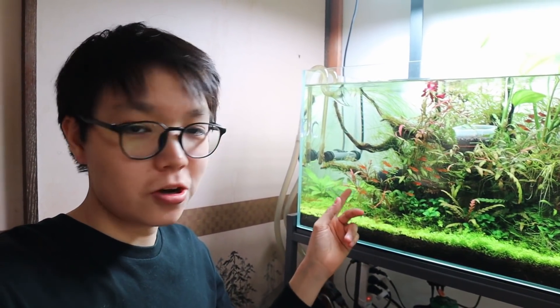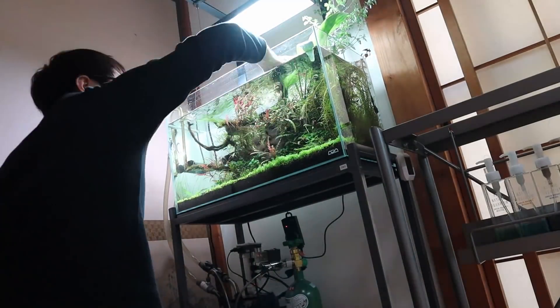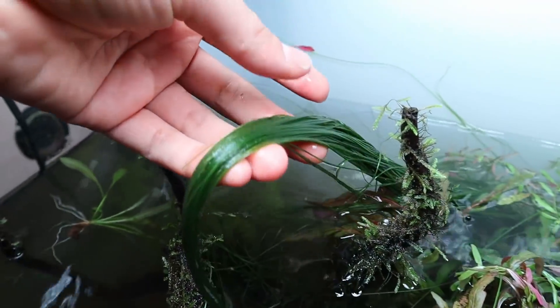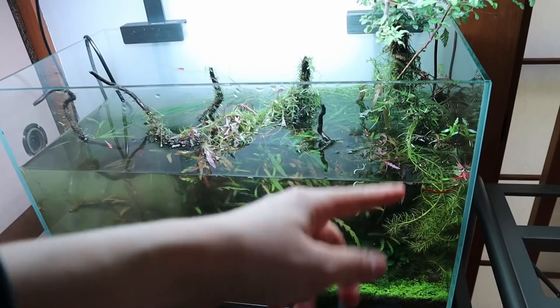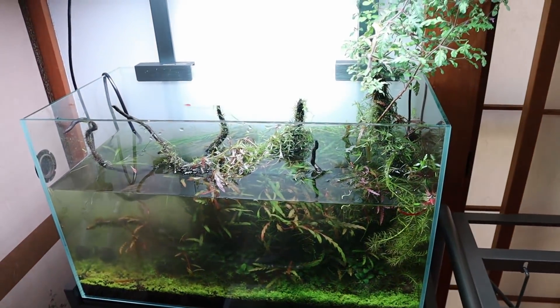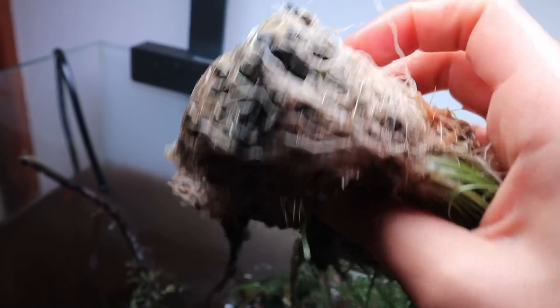Alright, so it's finally time to tear this tank down. I'm going to start by taking out as many fish, shrimp, and otocinclus as I can, then take the plants out. I've clouded the tank up a bit trying to take out some of the Eriocaulon — it's a beautiful plant. There are still 18 ember tetras hiding in there. I was able to get the shrimp but I'm going to remove these stems next. Look at that root structure — that is quite insane.